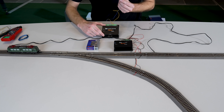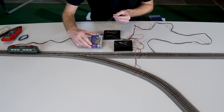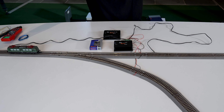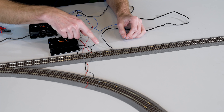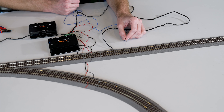To connect the feedback module to the track, you can use the connection cable. Simply pull the two cables apart and then you have two connection cables for the feedback module. To connect the feedback module, you have to insulate a rail again. Insulation is provided by the reverse loop module, and the metal rail connector must be replaced by one with a cable.